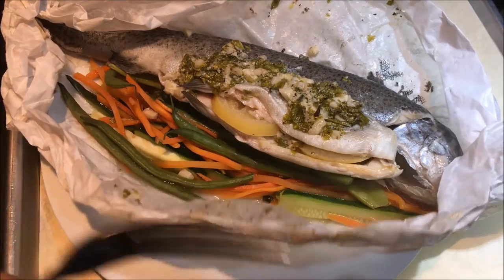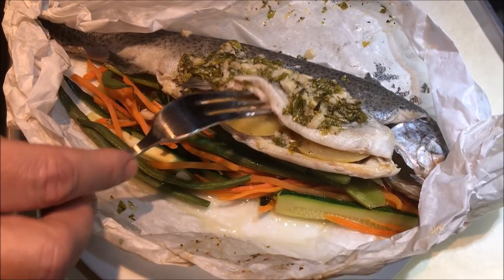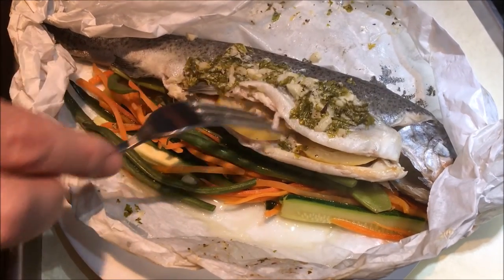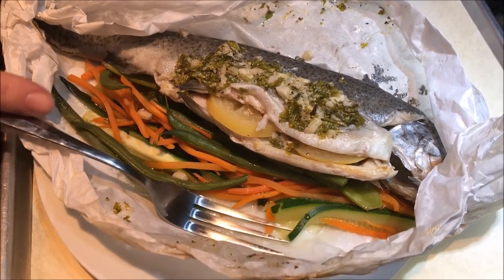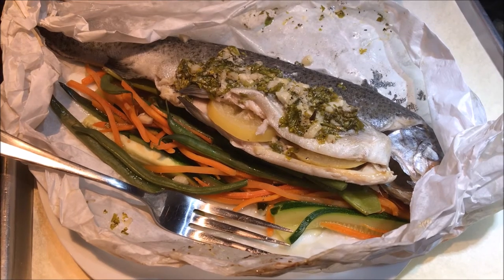I just put it right on the plate and you can see just how perfectly the fish is cooked. It's got a nice bed of veggies, and dinner is served.